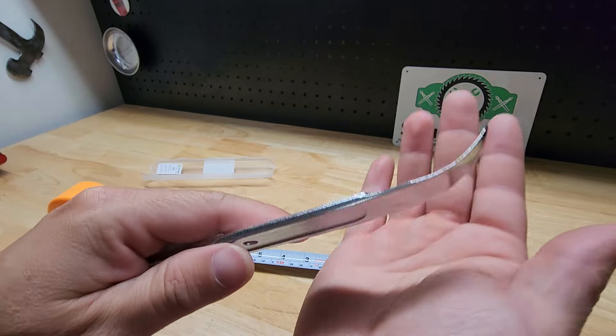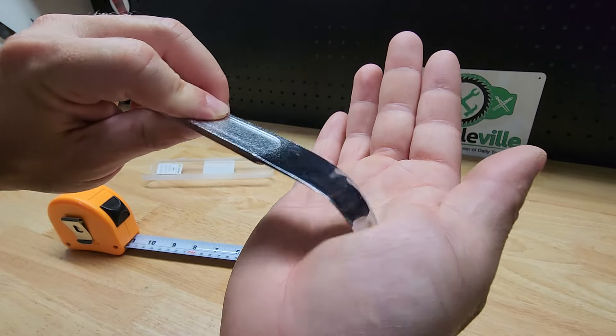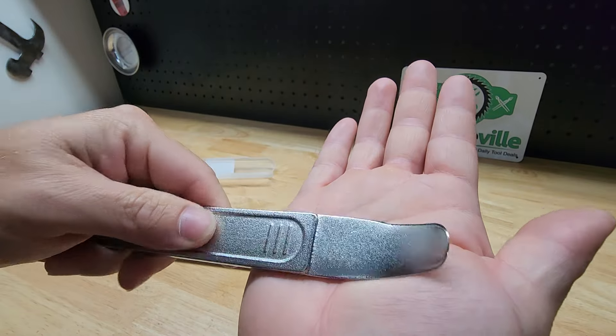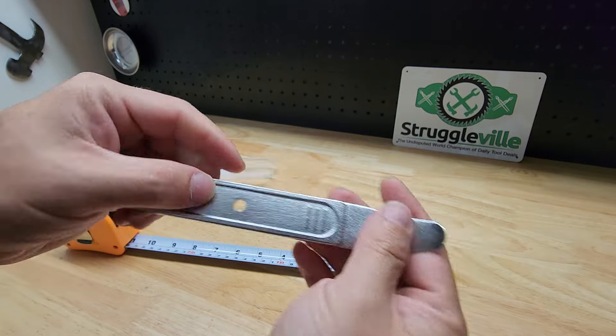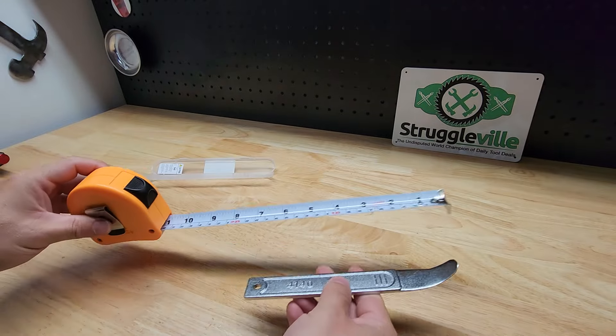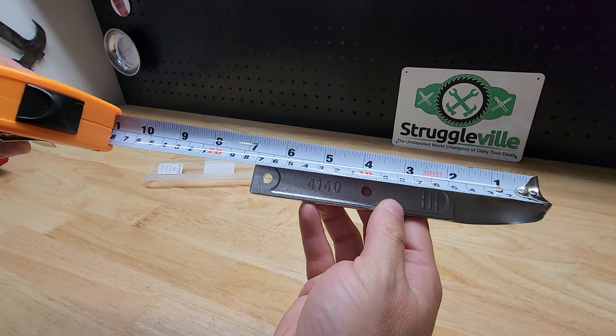We have a nice little dished spoon end here, which isn't sharp or anything, but it does come down fine enough that you should be able to get behind a panel easily enough. The overall length on this is about six and three quarters inches.